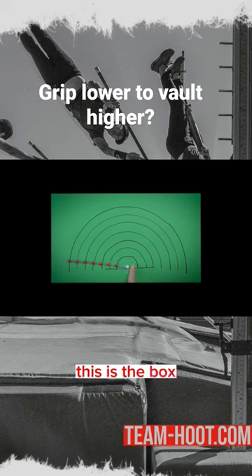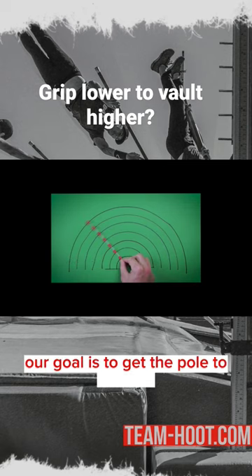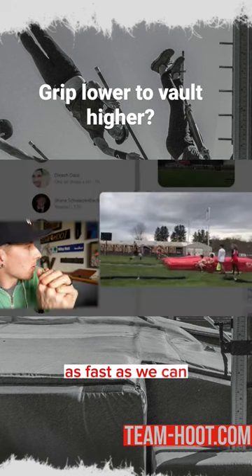This is the pole. This is the box. Our goal is to get the pole to vertical as fast as we can.